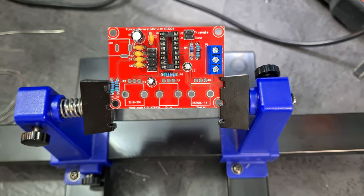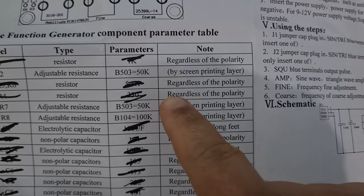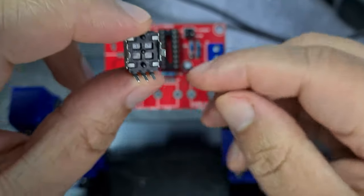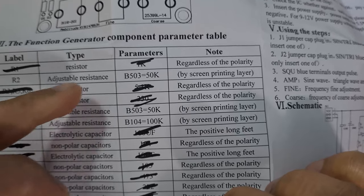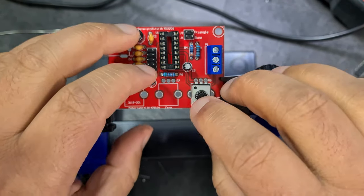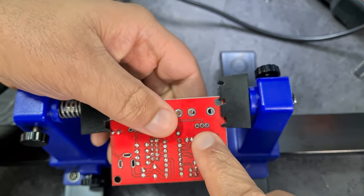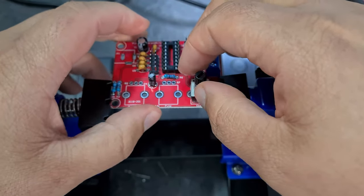Really important point I'm glad I spotted: R2, R7, and R8 are potentiometers of different values — two of them are 50k and one is 100k. The value B104 corresponds to 100k, which is R8 and needs to go on the right. I'm glad I caught that because that's the kind of mistake that makes troubleshooting impossible when it doesn't work.